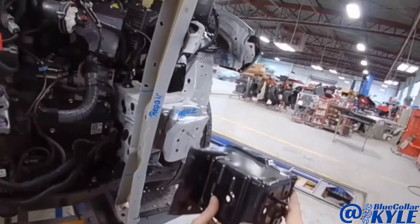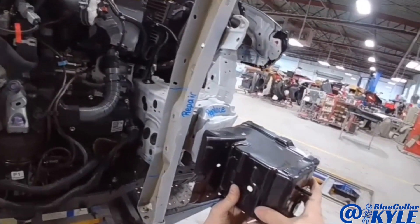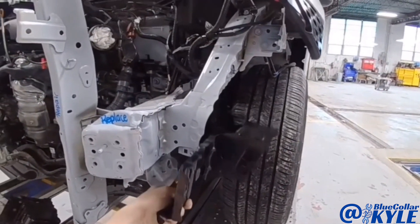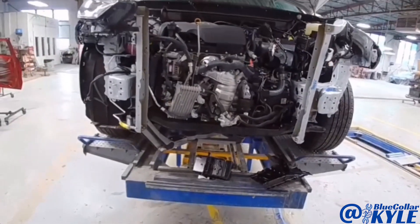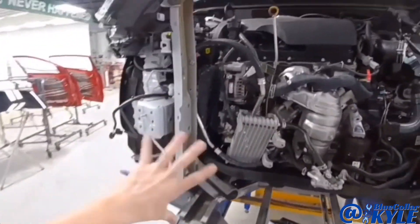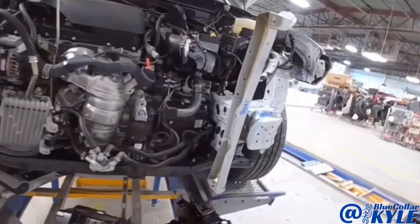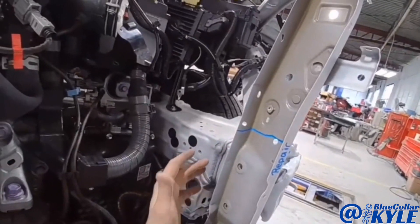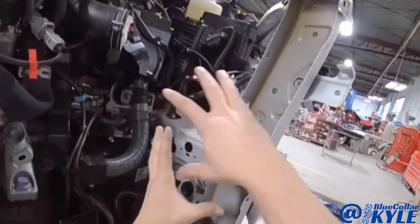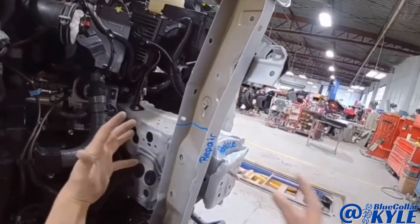Luckily, they sell just this front section of the frame rail, and it also has a side plate that goes right here. I went ahead and measured the frame just to see where everything else is at. This frame rail didn't move, and any of the points behind this damage section didn't move either — it collapsed just this front section.